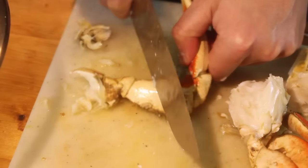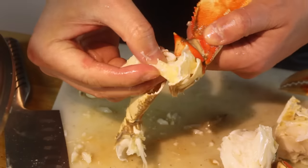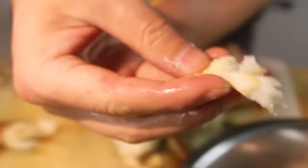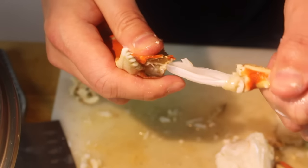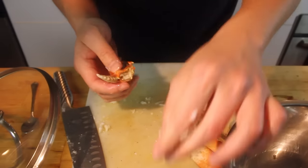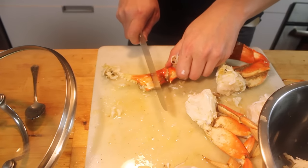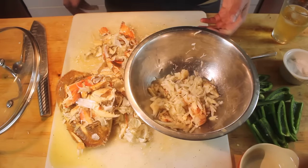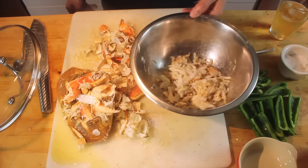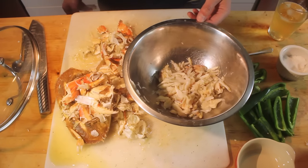Now when you get to the claw, the back of your chef's knife here — that's a hell of a tool. In the claw, pull that part out. You get lucky, meat comes out of it, but I didn't. Same thing here. Take the back of your knife and just break. Boom! All the meat's out. This is the aftermath of this two-pound Dungeness crab.